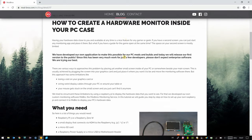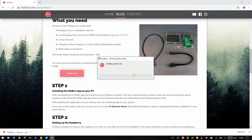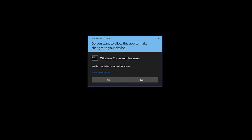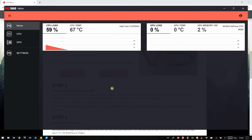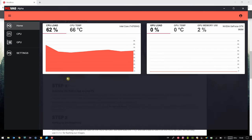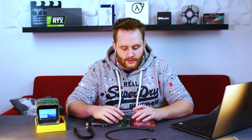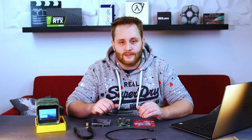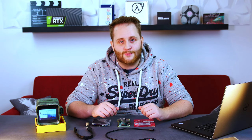You will also need our custom-made monitoring software downloaded and installed on your PC, which sends all the data directly to your Raspberry. After installing the software you can set the PC name in the options tab, and then the PC is ready to go. On the Raspberry you need our custom-made Raspbian image that gets all the data and displays it on the screen. We will leave both downloads in the description along with a step-by-step guide.